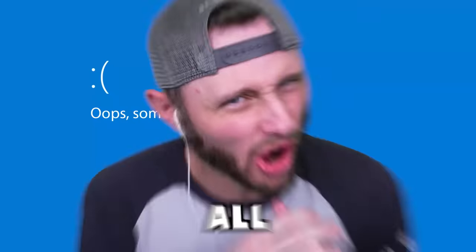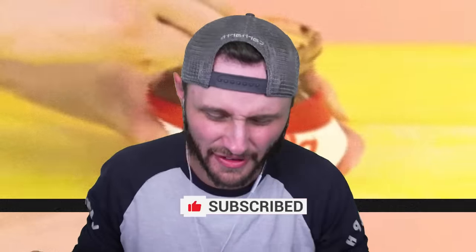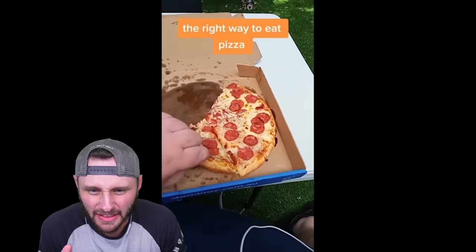So today we're looking at things we are all doing wrong. Guys, listen, do me a favor — do all the things: subscribe, do the like stuff on the new channel. The right way to eat pizza.